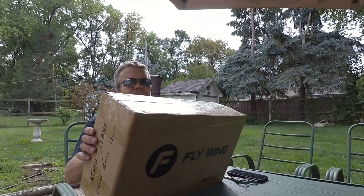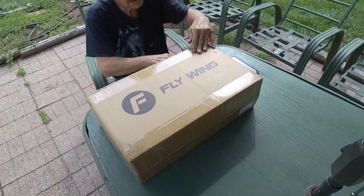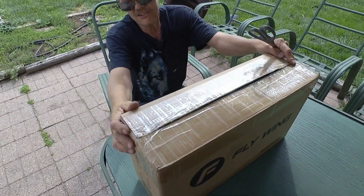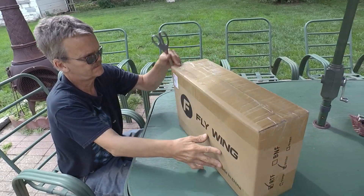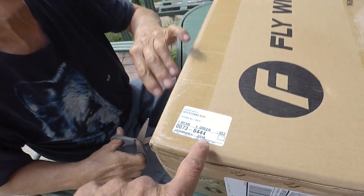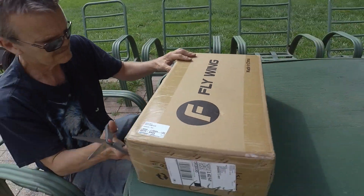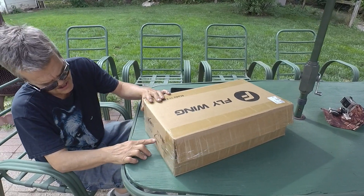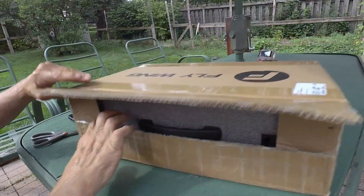Without further ado, we'll get to opening this new one. It came in a nice box — nothing damaged. I thought it was the green one at first, but looking closer at the box, it shows the options: there's an orange option and a green option. This one is white — ready to fly.